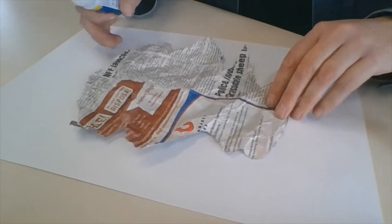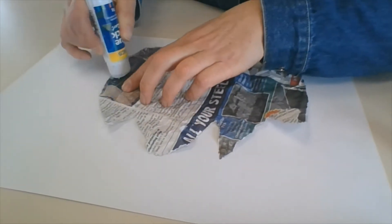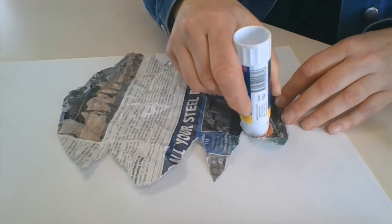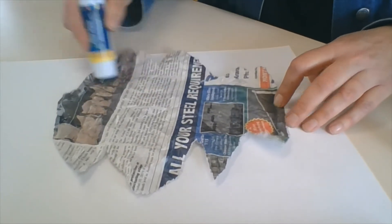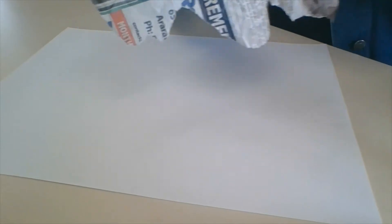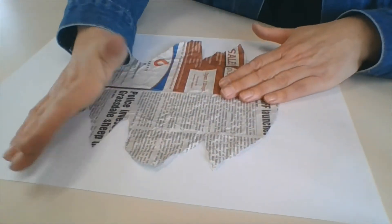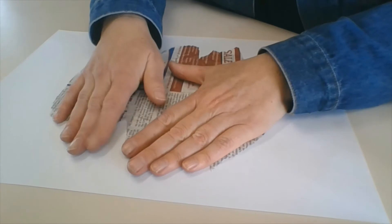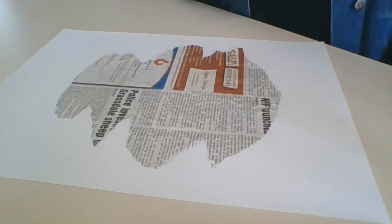We shall glue that on. Glue around the edges — I always go right around the edges first using your glue stick. You shouldn't overdo it; just use it like you're using a pencil. Go around the edges and then put a couple of stripes across the middle so it flattens out. Make sure you always pop your lid on and look after your glue. Smooth it out and press it with the heel of your hand.